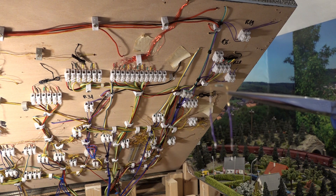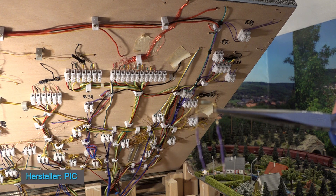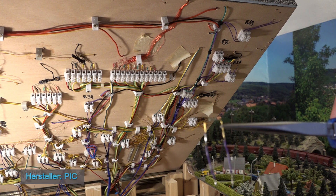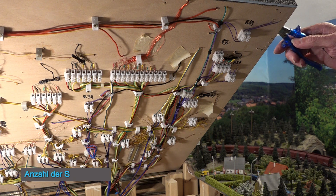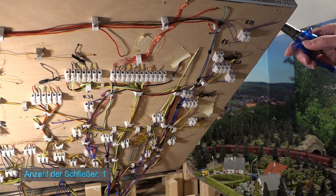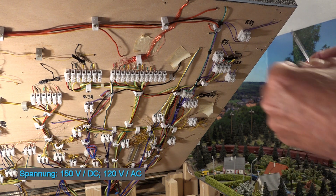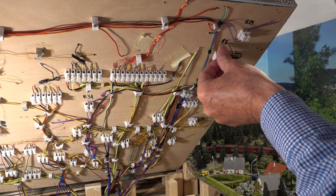Und das ist der Ersatz-Reedkontakt, den ich jetzt wieder einsetzen und anschließen werde.